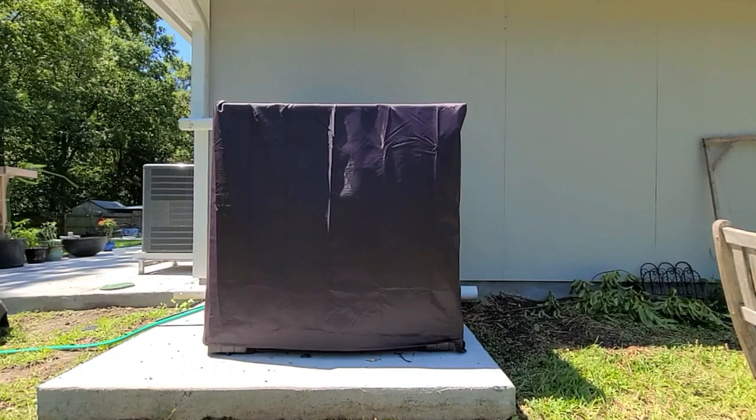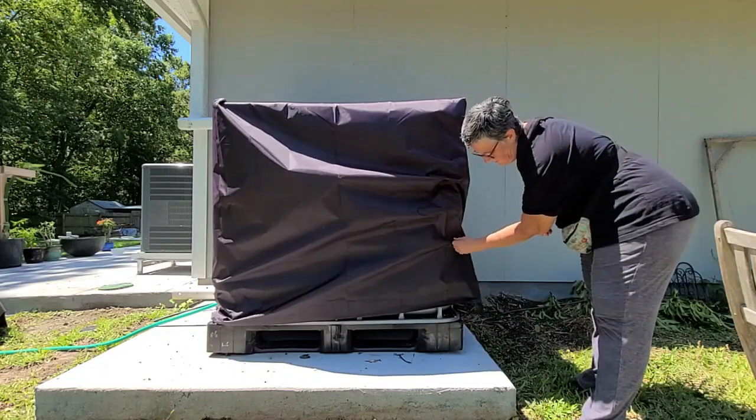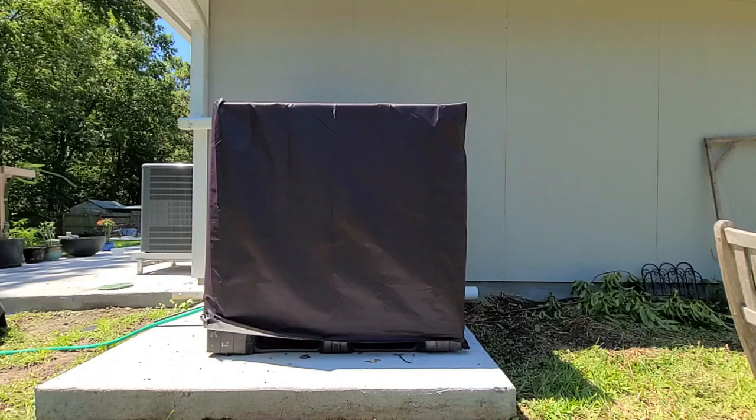First we have these IBC totes. I purchased them used from a local store that resells them. They are food grade totes that had food grade items in them before I purchased them. What I discovered in the first two years of using them is that not having them covered created a lot of junk and algae. So I bought these covers on Amazon for around $30, and they really help block the sun. I think it looks a little better on the side of my house, since they can currently be seen from the street.